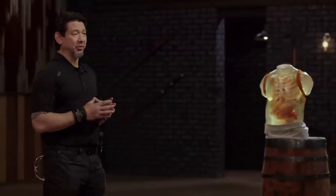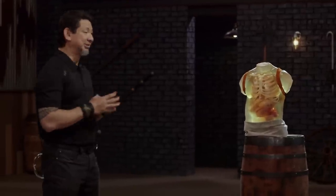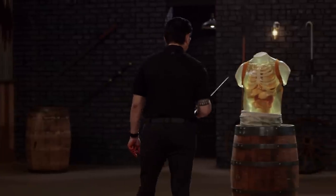Bladesmiths, the kill test. Doug, the small sword. To see what kind of lethal damage your weapons will do, I will take your sword and deliver lethal cuts and stabs on this ballistics dummy. Derek, you ready for this? I think so. I'm really looking forward to see how the blade performs, but at the same time I'm nervous about the blade catching in a rib and snapping.